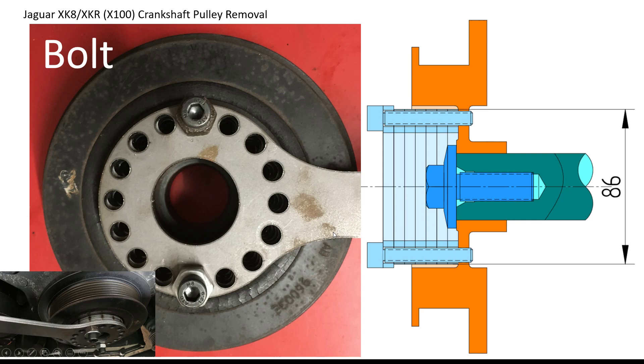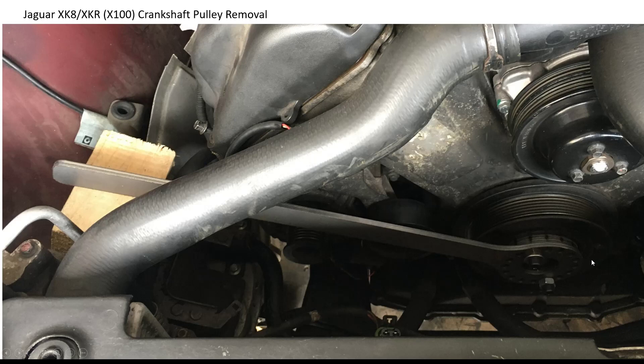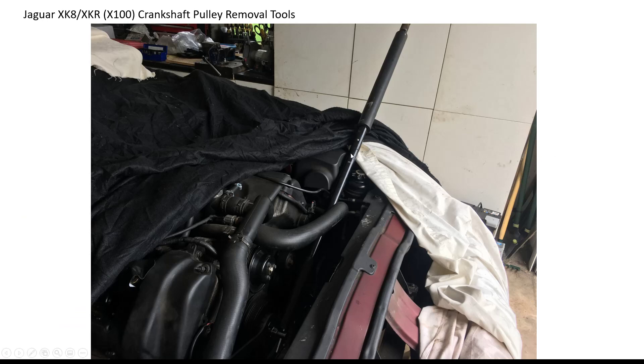Depending on what rotation those tapped holes are, you choose a different pair of holes on the lever I designed. This shows how I actually wedged it against the inner wing — so this is thoroughly locked. Obviously this nut is a normal thread and you actually undo anti-clockwise, and I could do that on my own using the lever locked against the inner wing. The length of bar I used was 1.3m long and I still needed quite a bit of force to get it going.